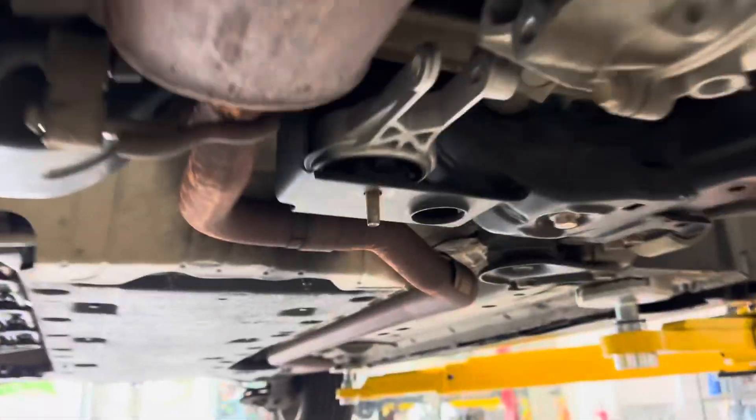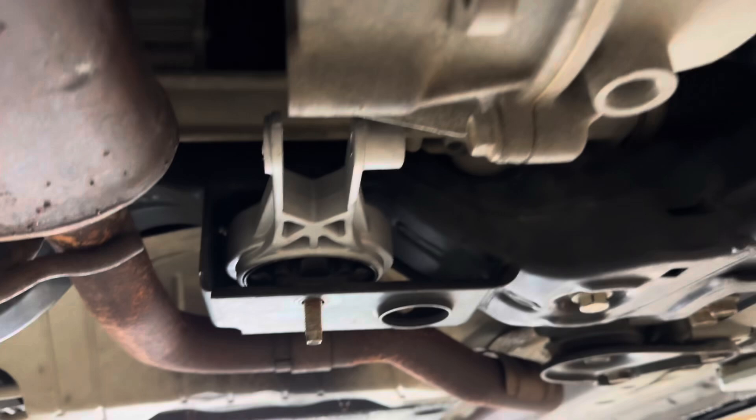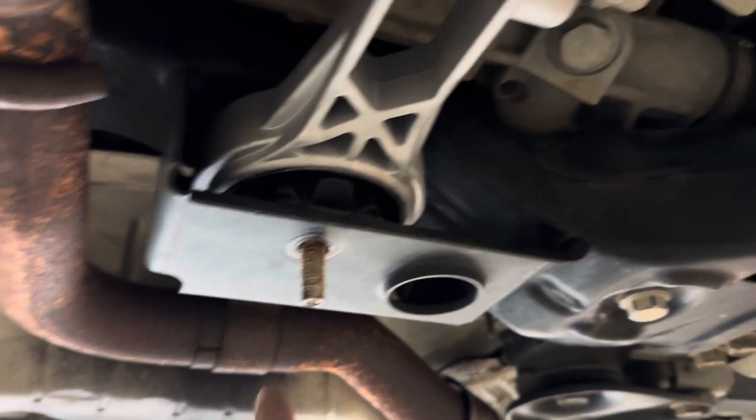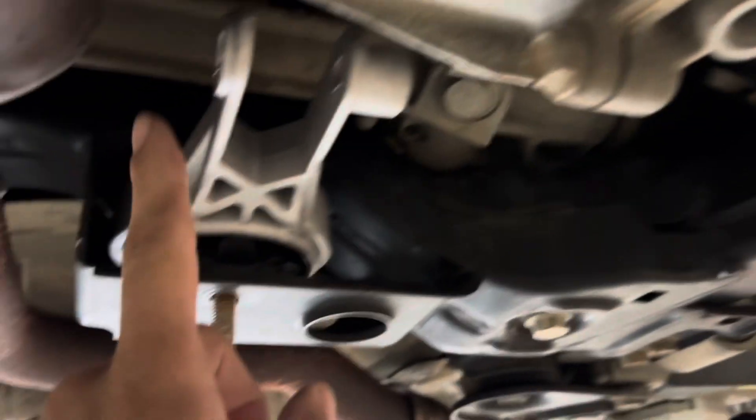There it is. I had to replace it — I've got the new one in. So here under the car, I've got the new trans mount and it's not bolted yet, but I want to show you something. In the service manual, this bolt goes the other way.